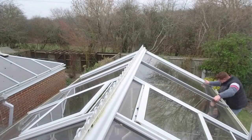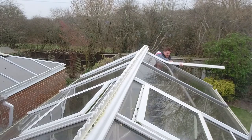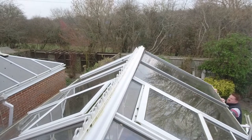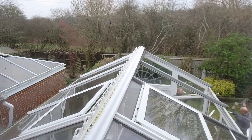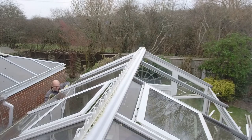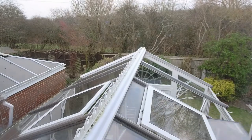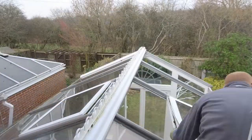Here we started out in the morning — this is the beginning of February, so it's pretty chilly out there — and we started by ripping off the trims that keep the glazing basically compression-fitted into the frames on the roof of the conservatory. Those basically just lift up; there's a couple of screws on the end caps as well that hold those in. We also pulled out the old gutters.